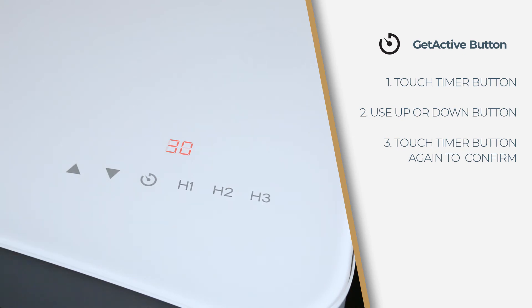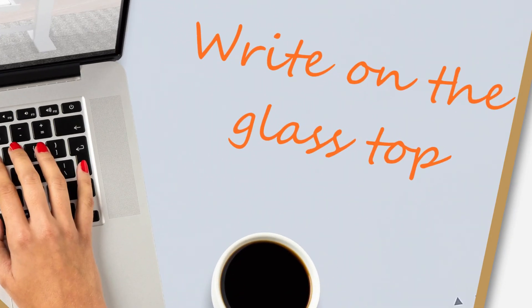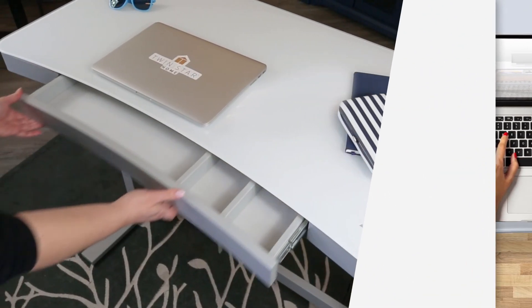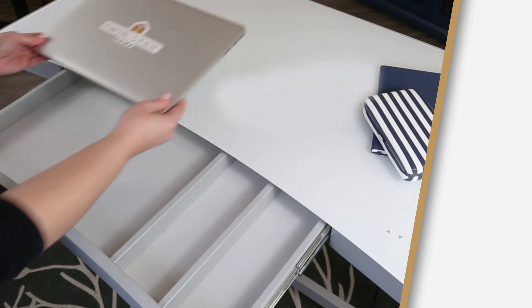The digital readout will display the timer countdown. Finally, when it is time to stand, the desk will beep five times continuously in three total successions. Use your desk as a whiteboard — write on the glass top with dry erase marker, then wipe away with a dry cloth. The extra wide drawer is even large enough to hold a tablet or small laptop.